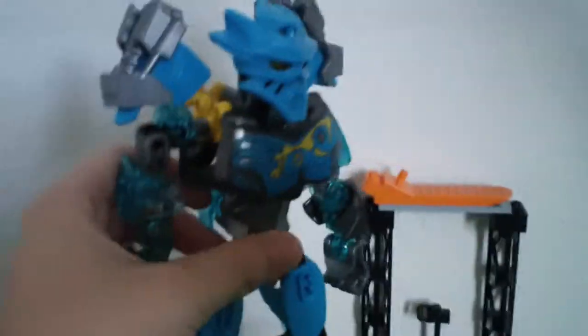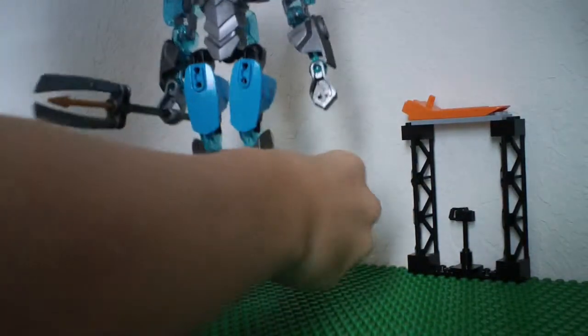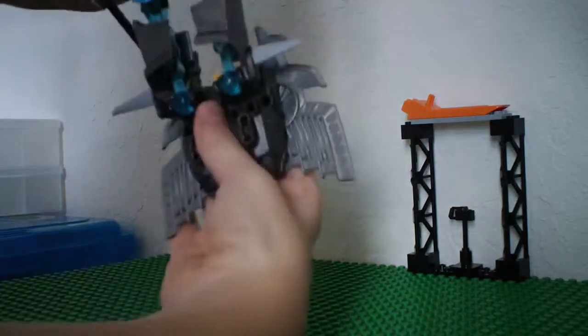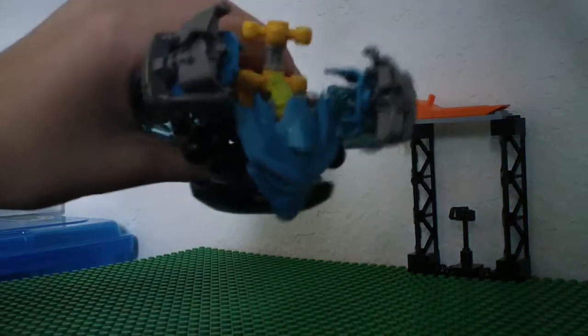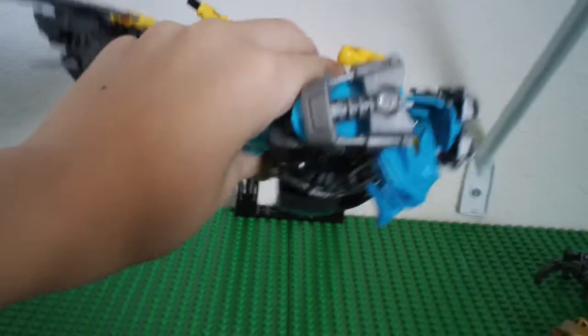And then here's Gali — there are the sides and those little connector things. What you're supposed to do with those is connect them. She has fins, so kind of like this — like she's swimming.